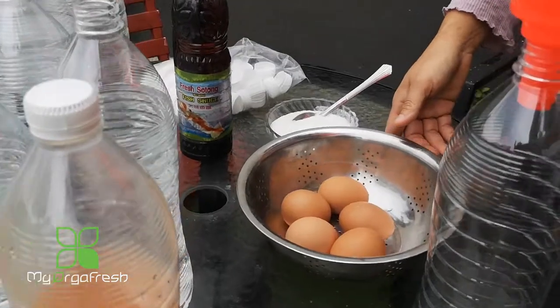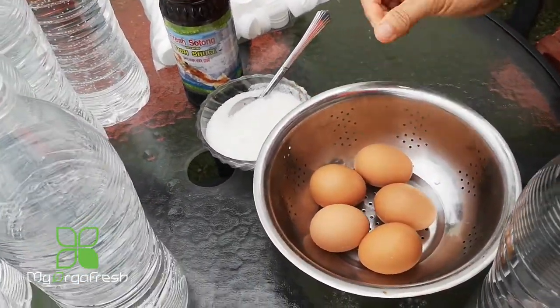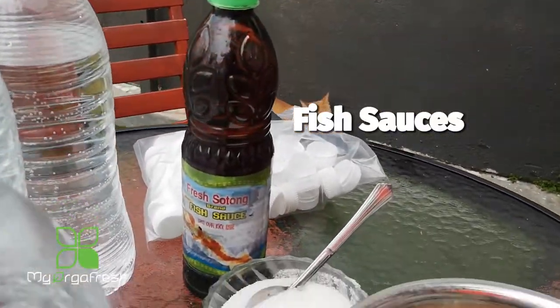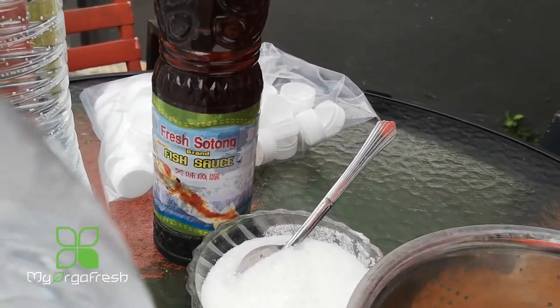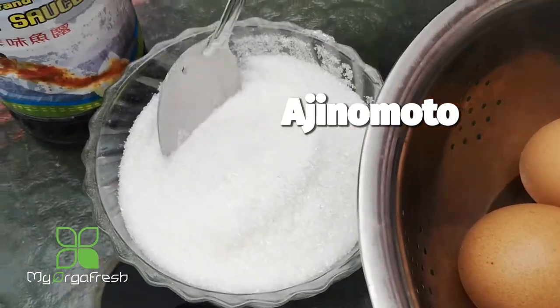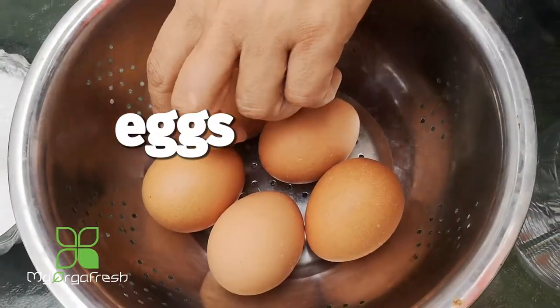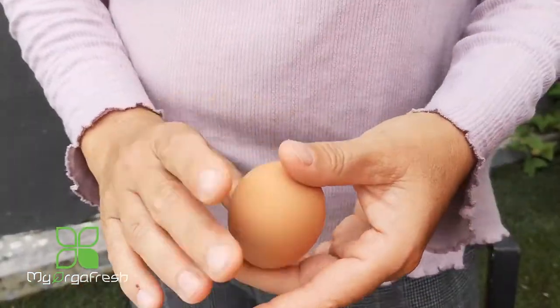The ingredients are very minimal - we use only these three. It's fish sauce, which you can get from any Thai store or any Asian store. We also have Ajinomoto, same thing, and eggs. This is very important - the egg size matters.